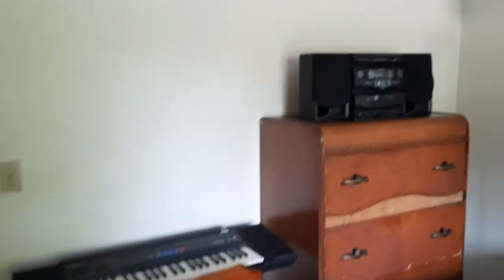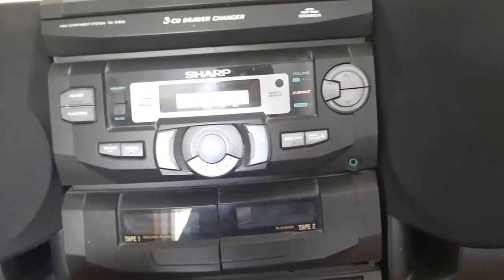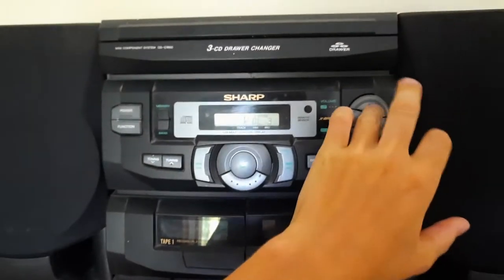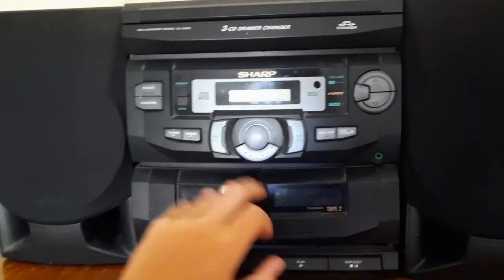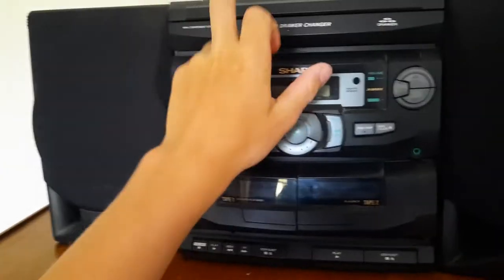Over here we have my radio. It's a Sharp — dual cassette player, free CD, CD changer on it. The CD changer doesn't really work the best.